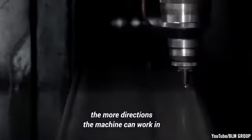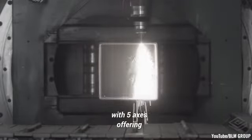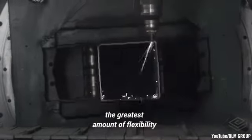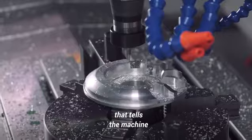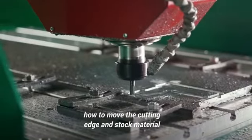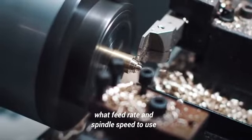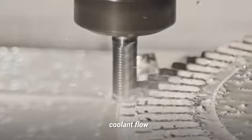The higher the number, the more directions the machine can work in, with 5 axes offering the greatest amount of flexibility. Instructions are provided by computer code, like G-code, that tells the machine how to move the cutting edge and stock material, what feed rate and spindle speed to use, which cutting tools should be used, coolant flow, and so on.